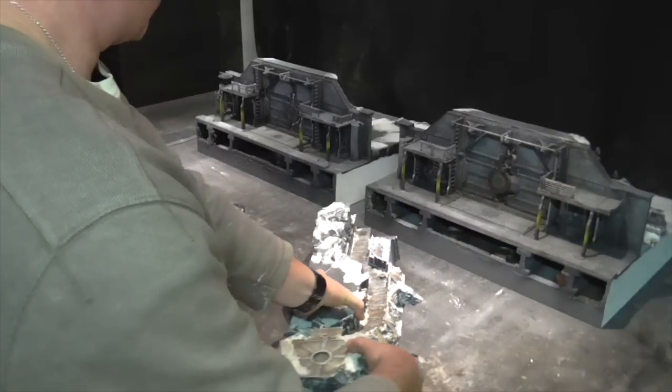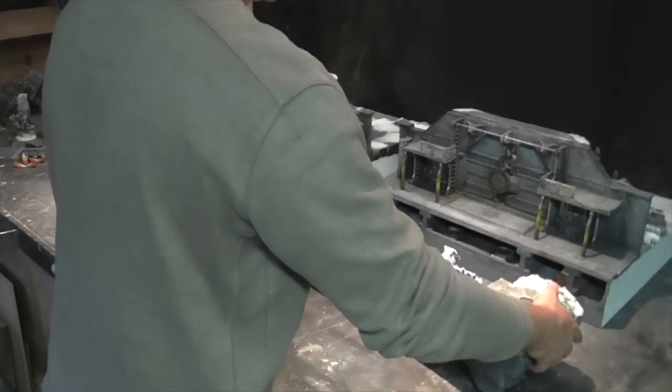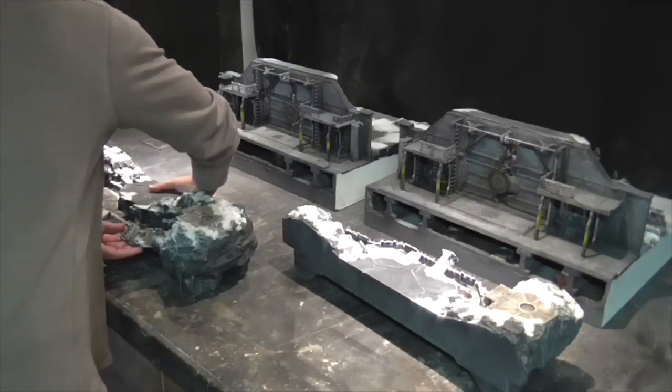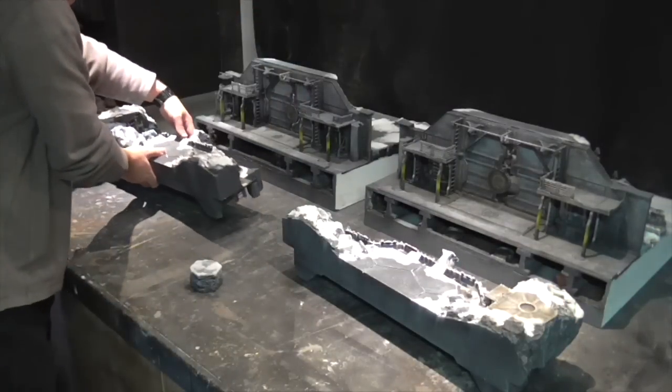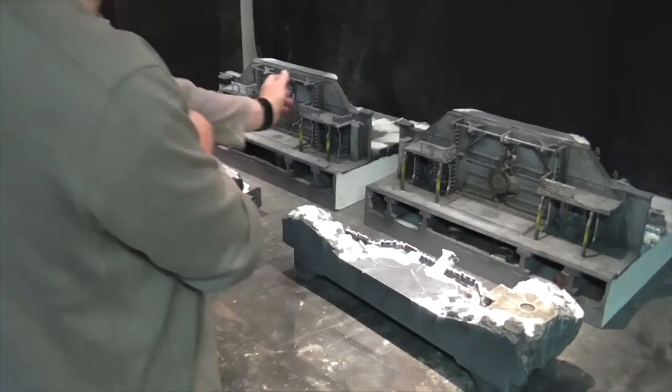But basically in the right configuration, which is the landing pad in the centre, the large rock work goes at each end so that they can access through the central position.